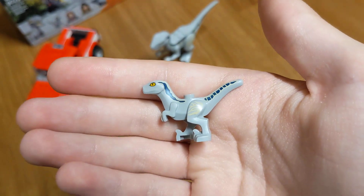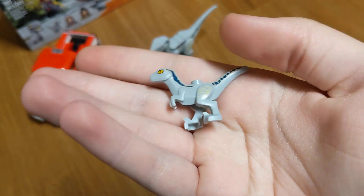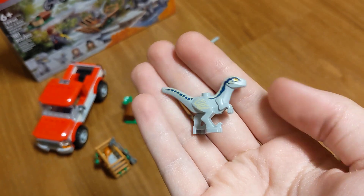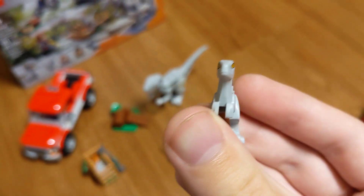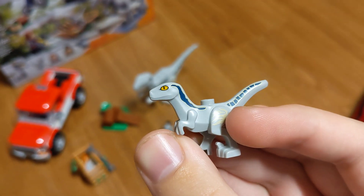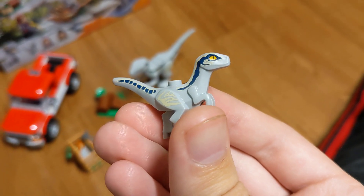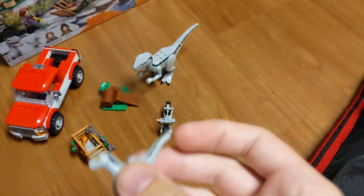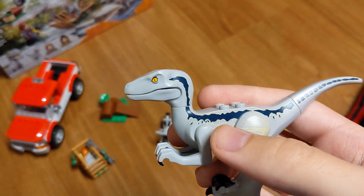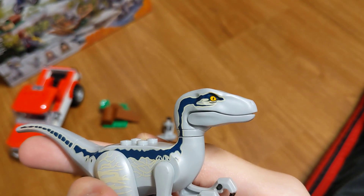Then we have Beta — Blue's baby. What's interesting is both sides of Beta's head have different printing. On one side, the stripe goes behind the eye, and on the other, it goes over the eye and in front of it. It's the same way for Blue: on one side of the face the stripe stops behind the eye, and on the other it goes over the eye and in front of it.